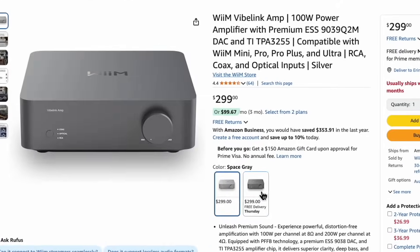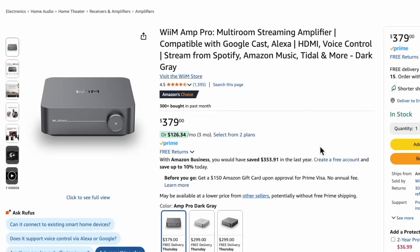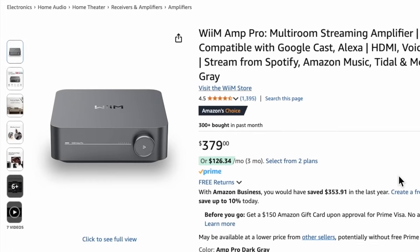The price for this is about $299. If you pair this with the WIM Ultra Streamer, you're in for about $630. Whereas if you get the WIM Amp Pro, you can get everything bundled into one unit for about $380. The main difference again is going to be power.